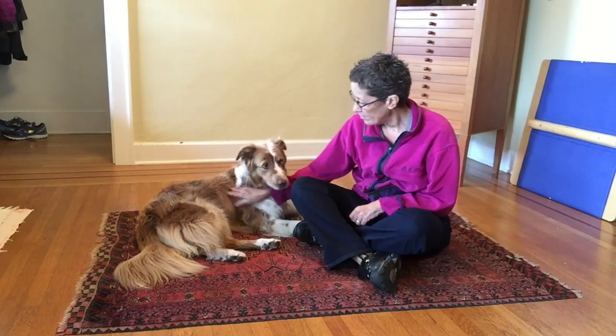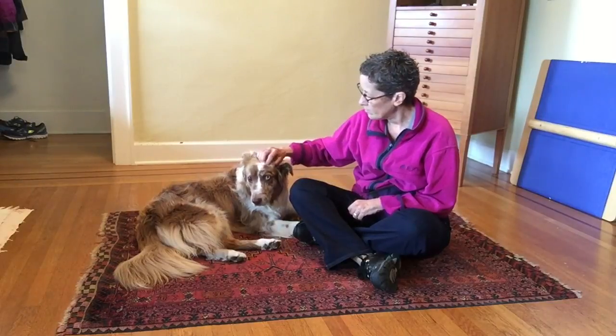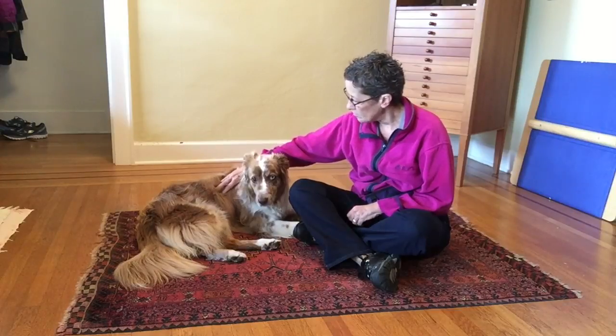Cassie and I have just done a bit of training and I'm inviting her to do a little bit of touch with me. I've just done a circular touch on the top of her head and now I'm going to do a circular touch on her shoulder.